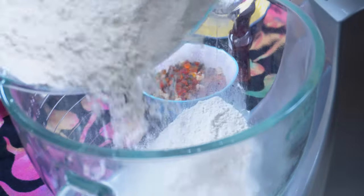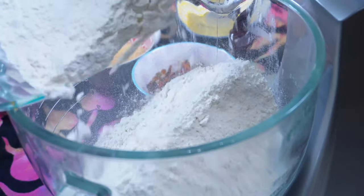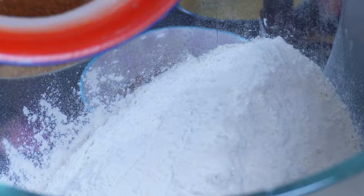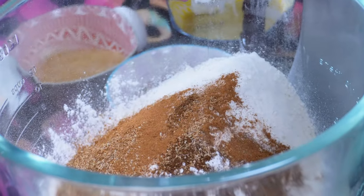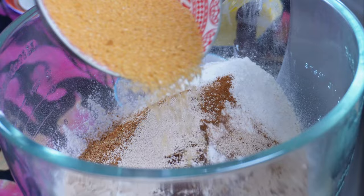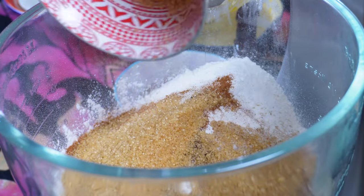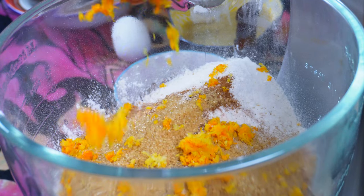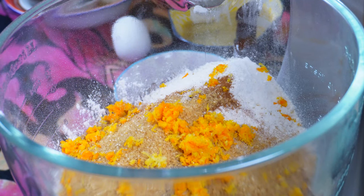Start by adding your flour to a mixing bowl — I'm using baker's flour, but you can use all-purpose flour if you want to. Add some spices; the spices represent the spices that were used to embalm Christ after his death. Add some yeast, brown or white sugar, and the orange and lemon zest. Give that a good mix to get everything incorporated.